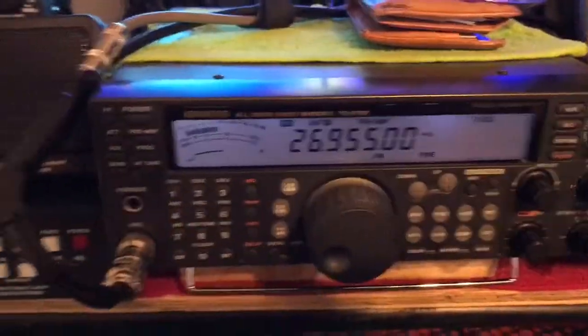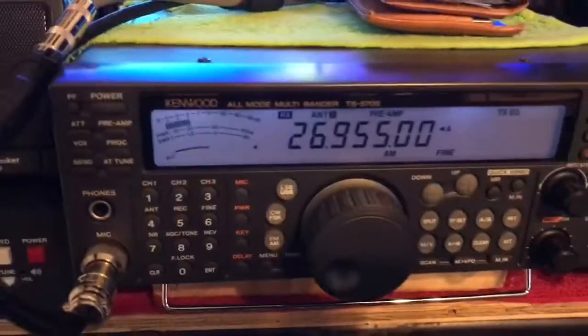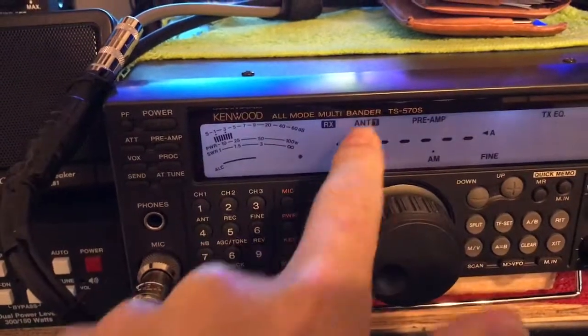I'm going to show you guys a little demo about SWR and power. I'm going to turn the tuner off. I'm going to take this radio here and we're going to go down to the Montana 1.